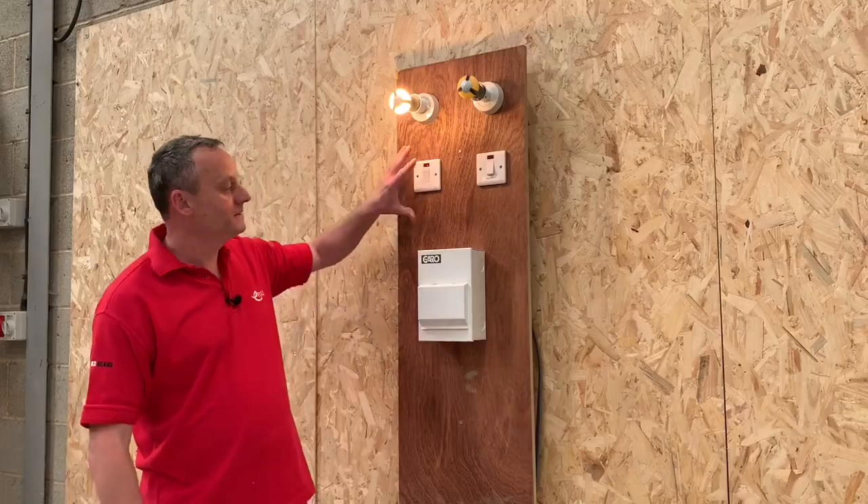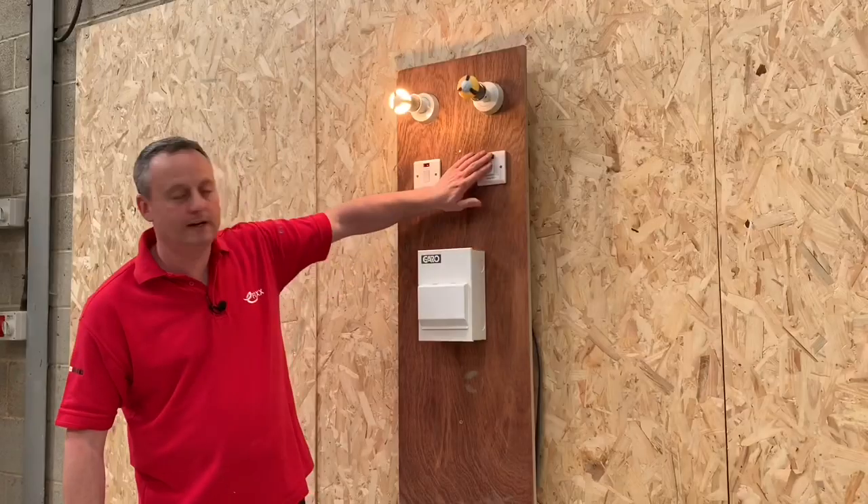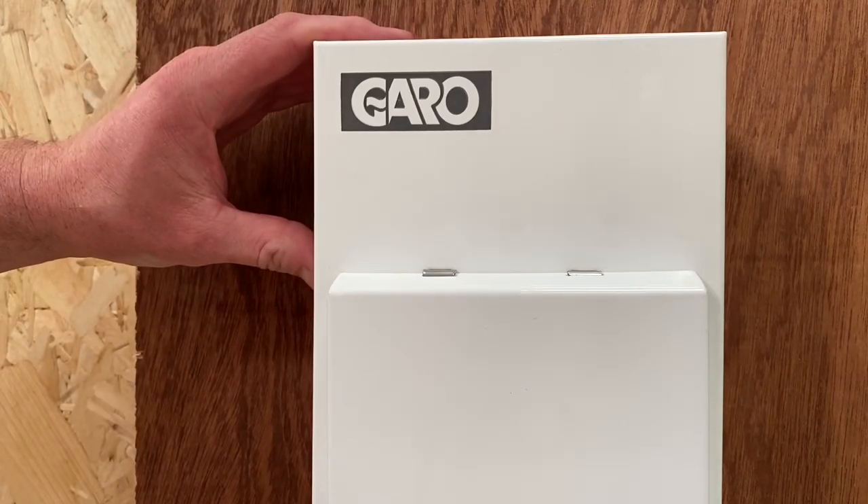Today's video is all about getting your priorities right. Let's explore that word 'priority'. At the moment circuit number two is energized and working, but look what happens when I turn on circuit number one — circuit number one takes the priority. We're going to be looking at a board from Garo, often called a shower board or a priority board.